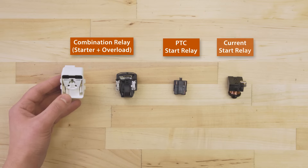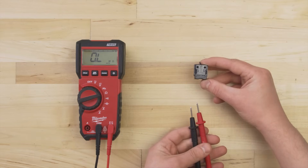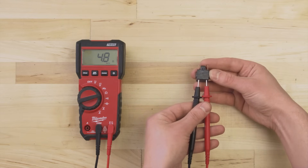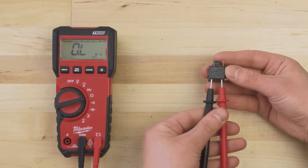The start relay will either be a PTC thermistor or a current start relay. A PTC thermistor is a heat sensitive resistor. As current flows through, the thermistor heats up and the resistance increases. When it's warm, the thermistor disconnects the start winding — this is why it takes a few minutes to cool down before you can restart your fridge. To test the PTC relay for resistance, test between the R and S terminals, which might be labeled 5 and 6. The resistance should be between 3 to 12 ohms at room temperature. If there is no resistance and no continuity, or if the resistance is extremely high, then the relay has failed and will need to be replaced.